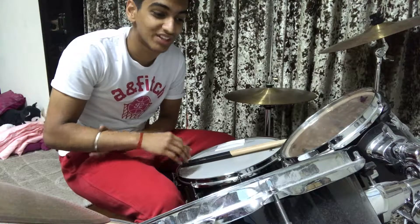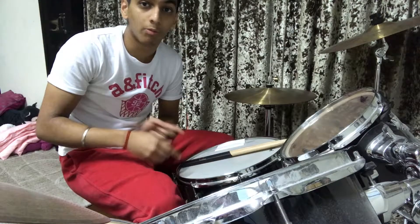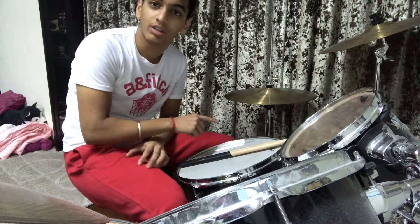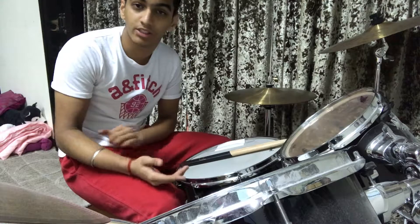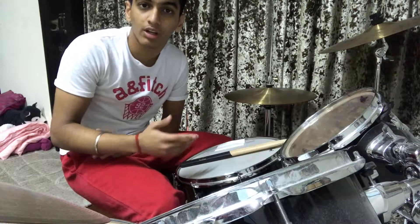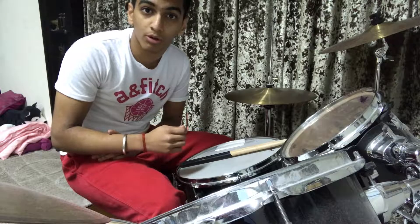Alright guys, so that was the second solo. This could be a little hard because at the last bar there were many fast beats, and you have to switch them and go back to the hi-hat. So it's better if you take this slow — you could play this beat slowly.